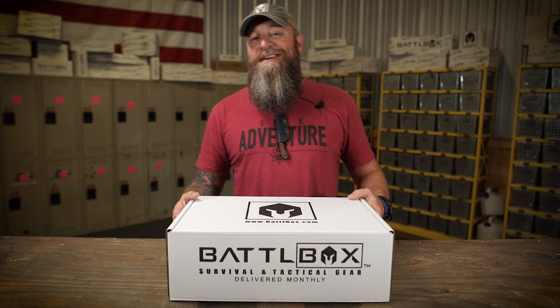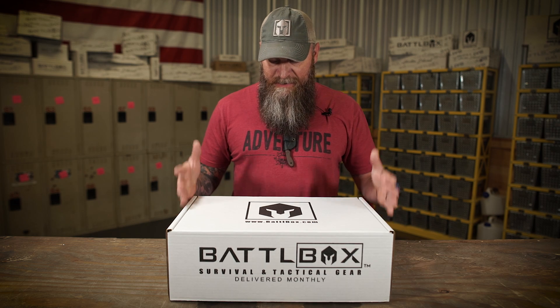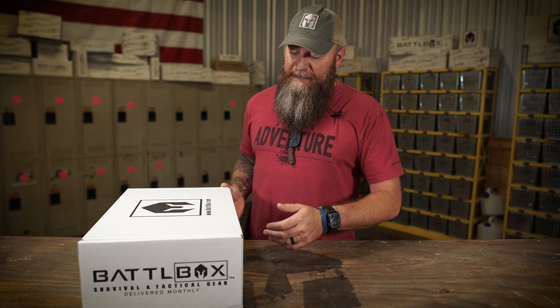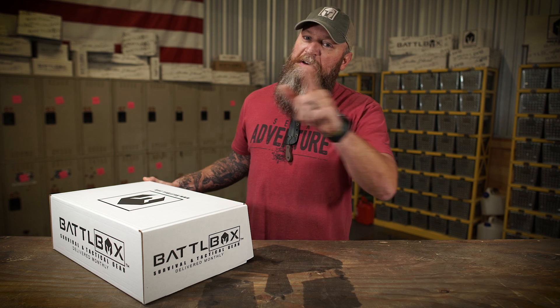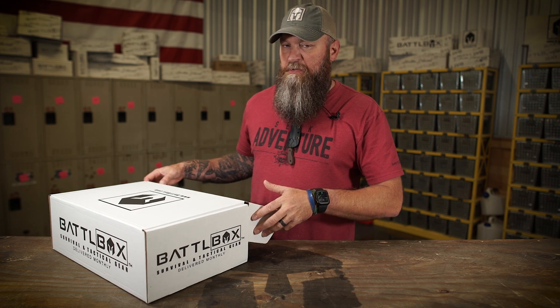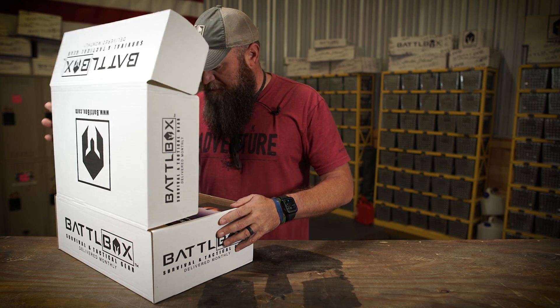What's up internet, Current 1776 here with another Battle Box video. I got Mission 78 right here. We're in August of 2021 and I just don't want to waste any more time because there's some pretty cool stuff in here. It's going to help you out as we go into the rest of this year with the way things are going right now. Let's break it down.